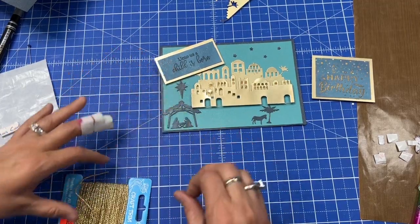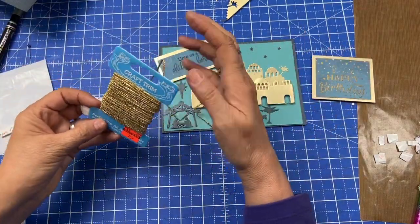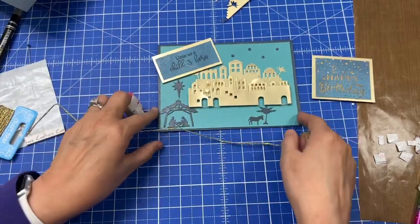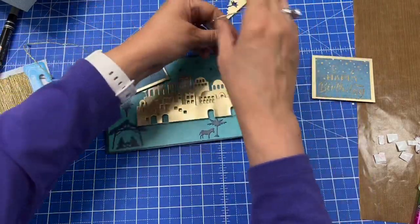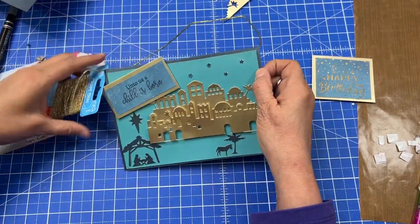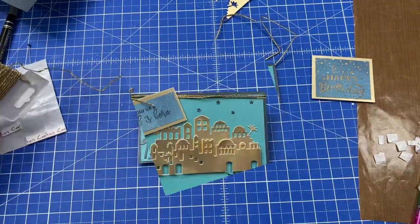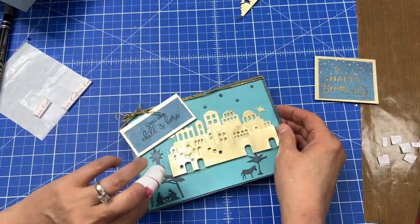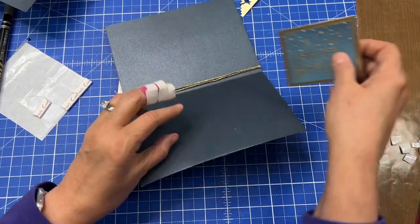Now I'll put the twine on it. I'm going to take this twine — it's called craft trim, it's a really pretty gold — and put it through the top of the card a few times, just wrapping it around. I need to unravel some more of that. I just wrapped it around the top and made a little bow.